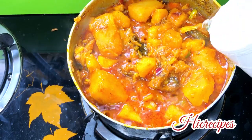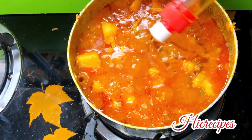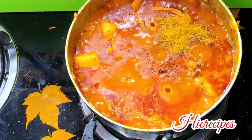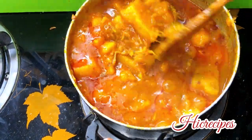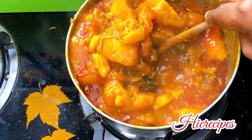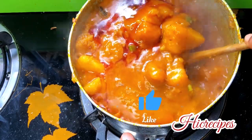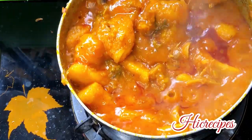That's why I added in some water. If you haven't subscribed to my channel yet, just pause and subscribe and turn on your notification bell. Please don't forget to give me a thumbs up if you find my recipes delicious and interesting.